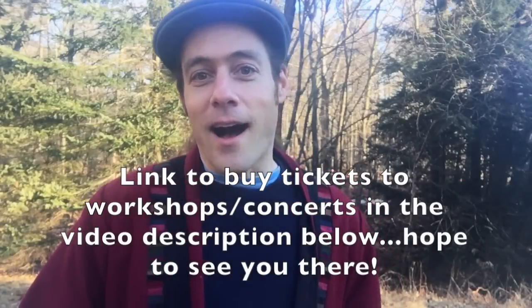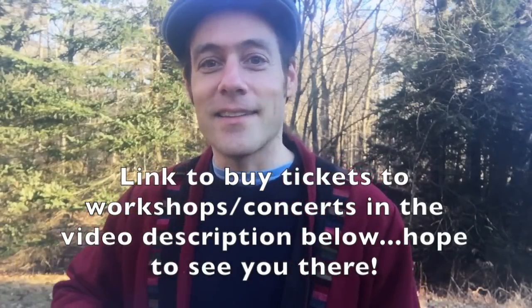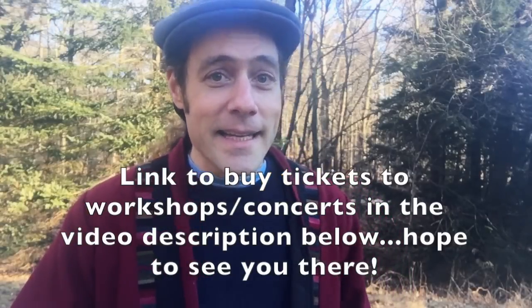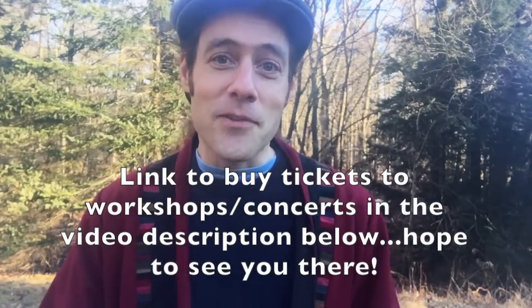I hope that you'll join me if you're going to be in Eugene, Oregon on April 1st, or in Ann Arbor, Michigan on Saturday the 21st of May. There are descriptions in the video link below. Hope to see you there.